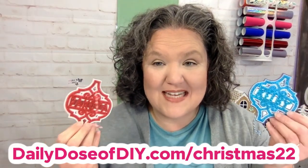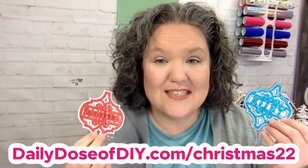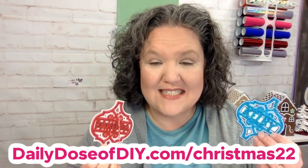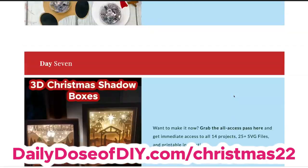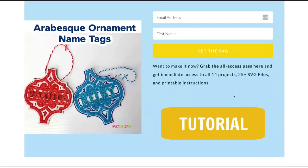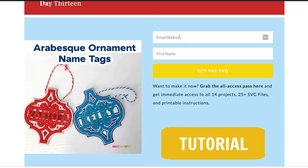That means you can grab these SVGs for free for the next 24 hours. Just head to dailydoseofdiy.com/Christmas22, scroll down to day 13, and fill in your first name and email address. Click 'Send my SVG' and I'll send it to you right away.